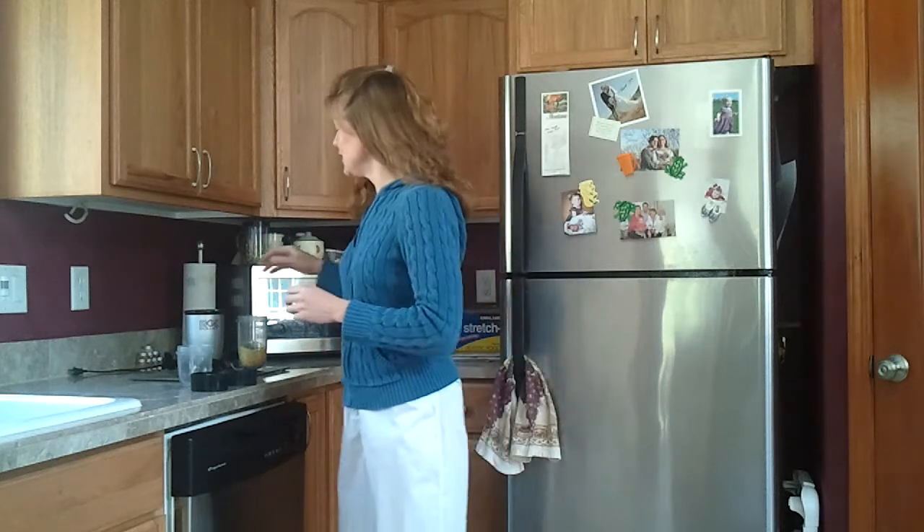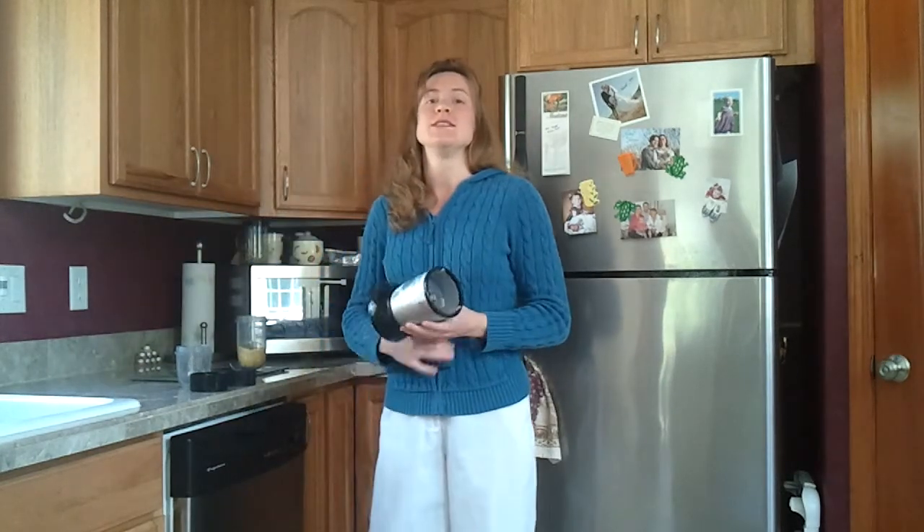Welcome back to another fantastic recipe of the week with HealthyCookingOnABudget.com. This one is so simple I don't even know if I can call it a recipe. I will post my recipe below as I always do so you can see what I do, but again you can do this however you want. I'm just going to talk a little bit about making a popcorn seasoning.